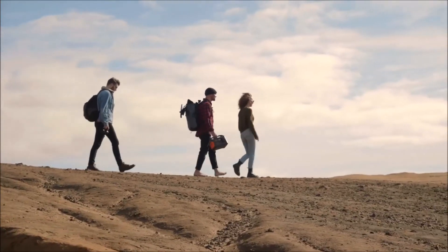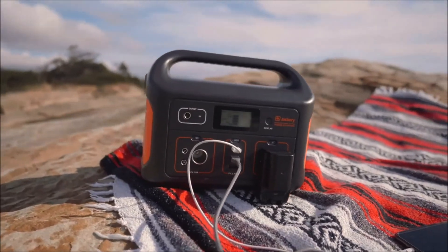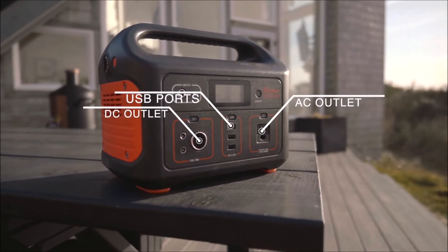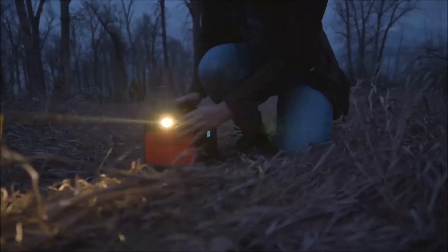The Explorer 500 weighs in at just over 13 pounds, making it easy to bring with you on any occasion. Featuring 3 USB ports, a DC and AC outlet, the 500 can charge a barrage of devices at once. The Explorer 500 also features a built-in flashlight with an SOS mode.